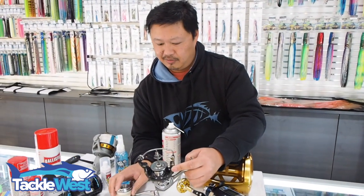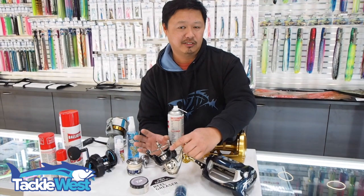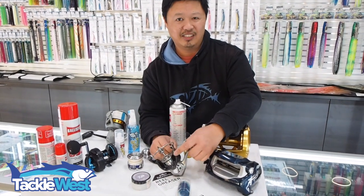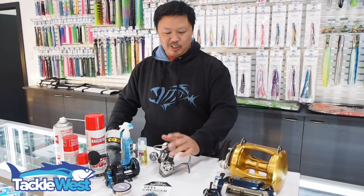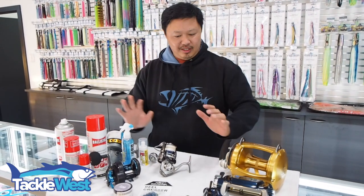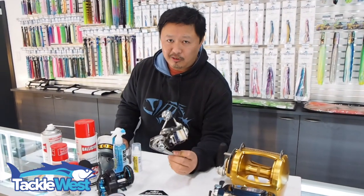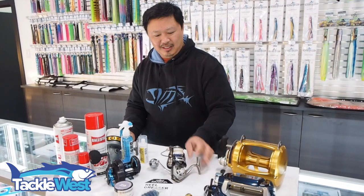If you want to ask more questions about general maintenance, feel free to contact us at Tackle West on our Facebook page or call us on 9350 6278. And if you want your reels serviced, bring them to us — we do top quality, professional, and fast reel servicing here. We do everything from spin reels to overheads, game reels, and electric reels, including Daiwa or Saltiga reels with mag seal oil. We do them all, and we do them quick.